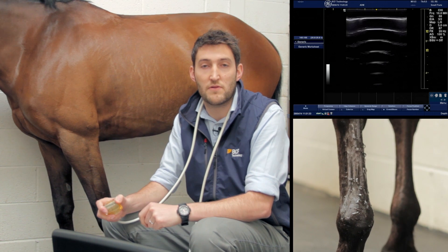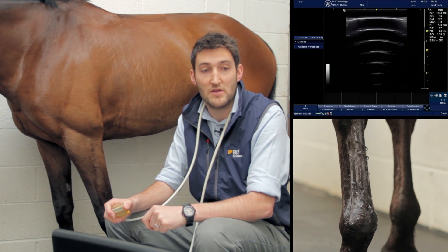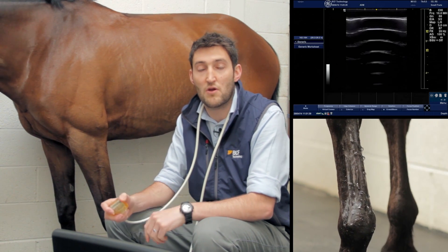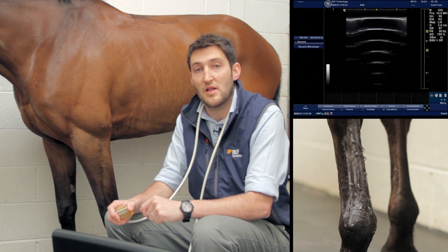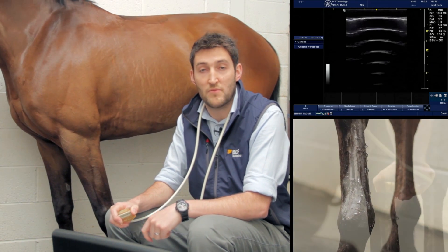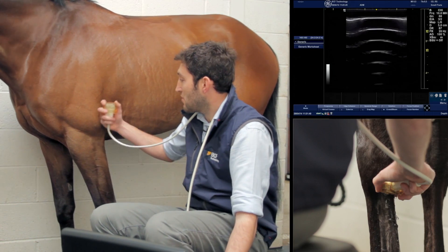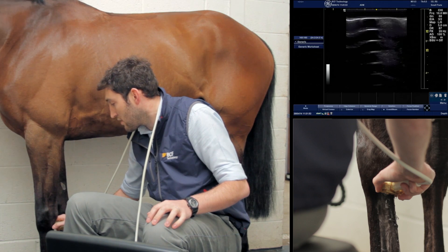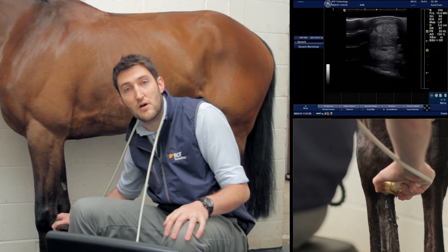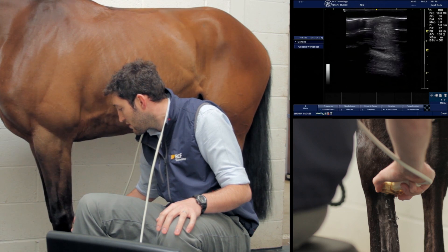In this part of the video we're going to look at the region of the proximal metacarpus, dividing it into zones. We'll be checking zone 1a first, then moving on to zone 1b and so on. The machine is set up nicely with the patient calm, and we'll start just below the accessory carpal bone.